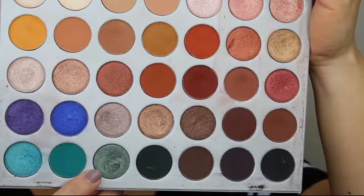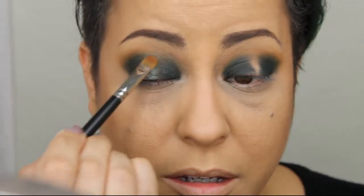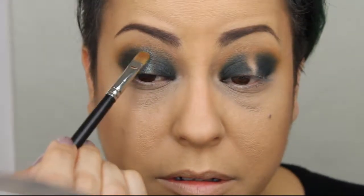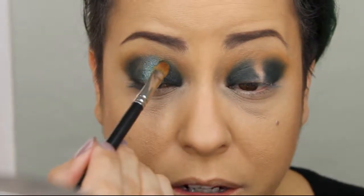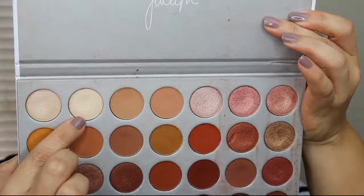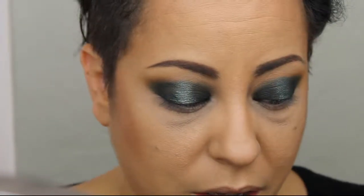Now we're going to add a little bit of this color called Diva. Using a flat shader brush, I'm going to pack Diva onto the center of the eyelid where we left that gap open, taking it up and making sure to blend it out into the dark green color. If you feel like you've lost some of the dark green, you can always go back in and blend it out. Then we're going to add a little bit of this color called Beam. With a fluffier brush — the Morphe M507 — I'm going to dab Beam into the center of the highlight to give it a little more intensity.